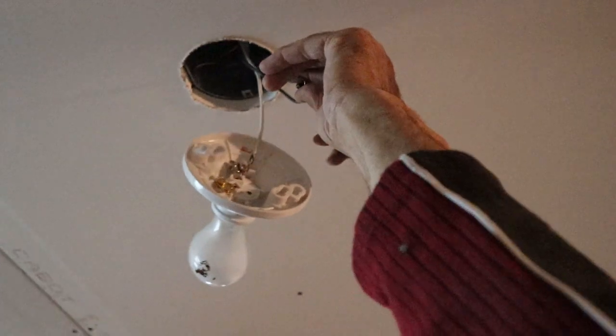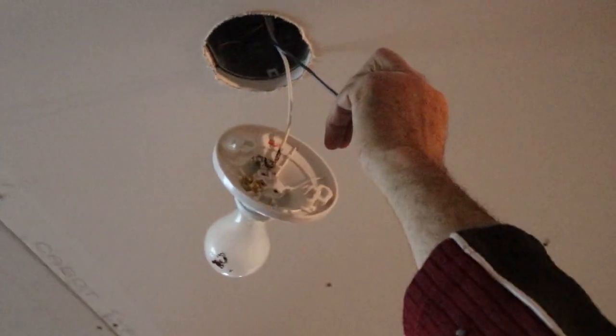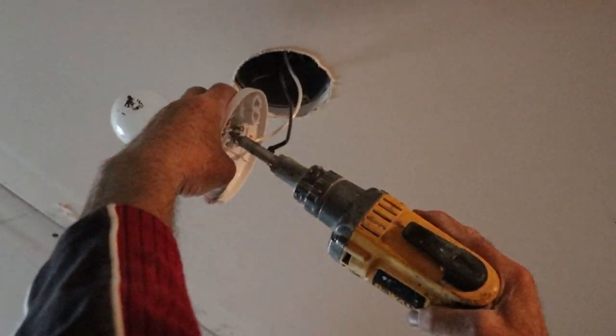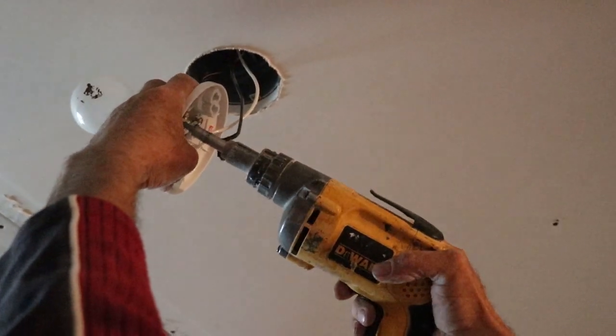Couple inches to your right from that screw should be... couple inches. I tried there — you think there? Yeah, okay. Just don't tell Ricky — I didn't touch that. Oh, don't tell Mr. Rick, huh? That wasn't me.